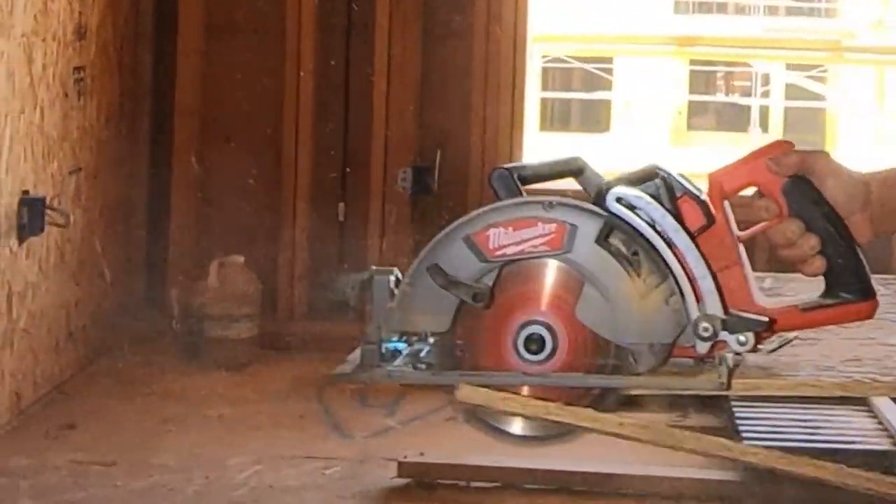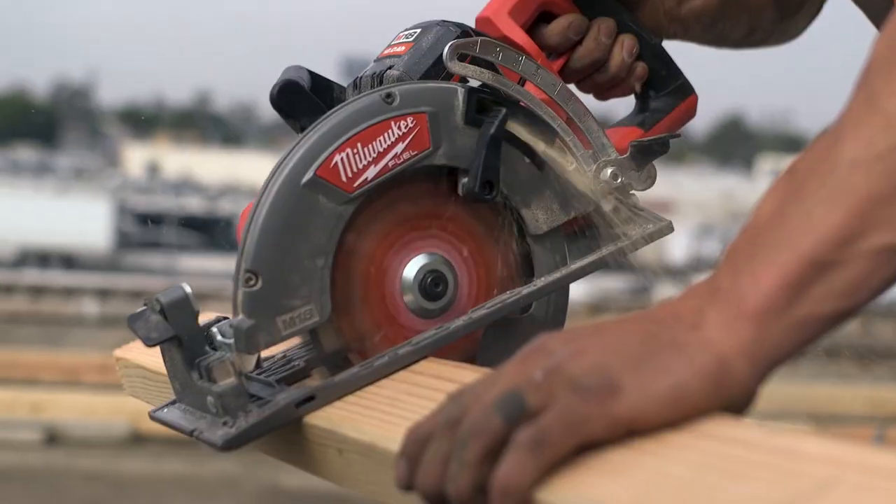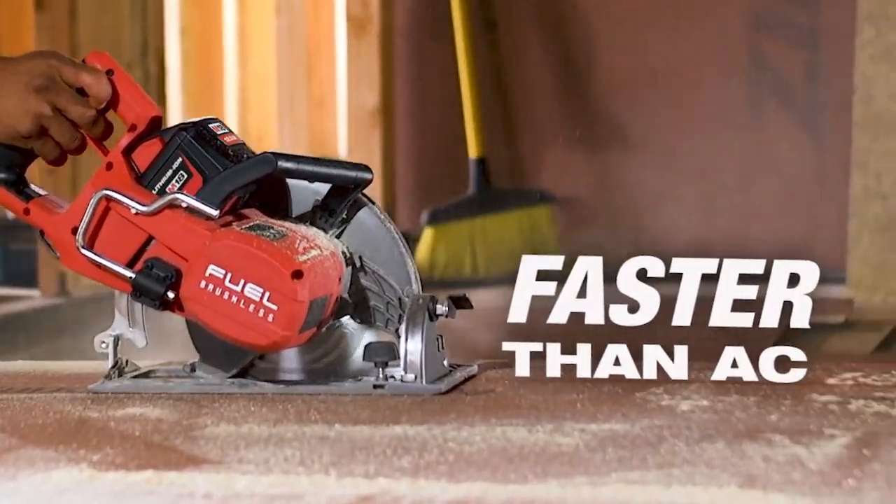It'll cut through anything with speed — no slowing down of the saw. Especially on ripping engineered lumber, it goes right through it. It doesn't bog down. Just cutting through, the faster the better. I think we get the job done faster because of it.